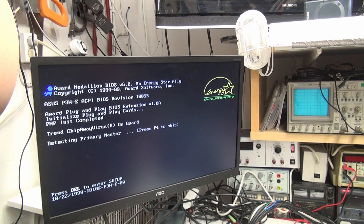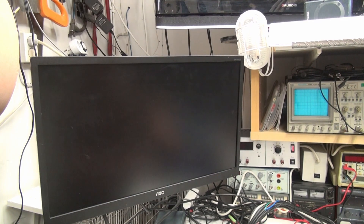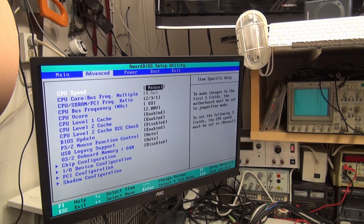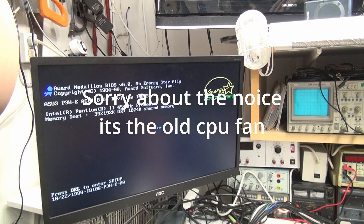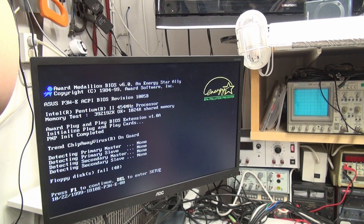So it starts up. It doesn't find anything — we'll go inside the BIOS. I've already been inside, so I've swapped the time and date. 450 — we said. Let's save it and see if it takes it. Yes, it's in — 450, 54 megahertz, and 392 megabyte. Disk failure — that's okay.